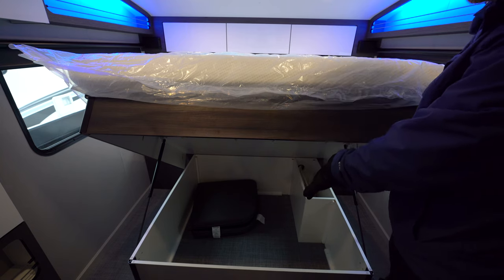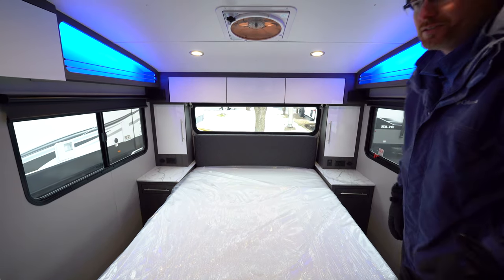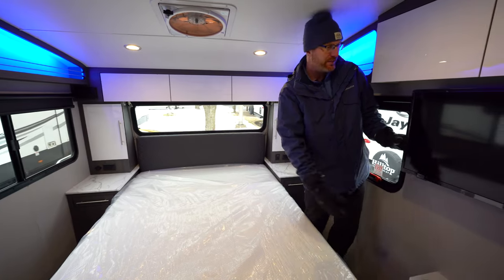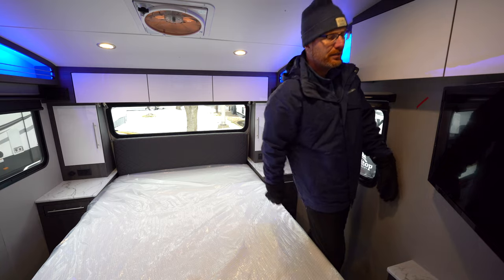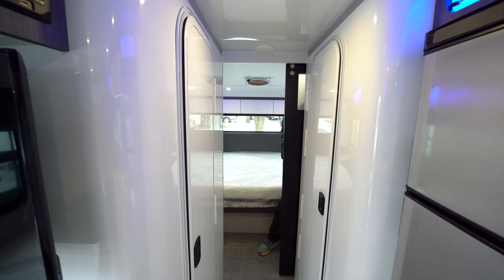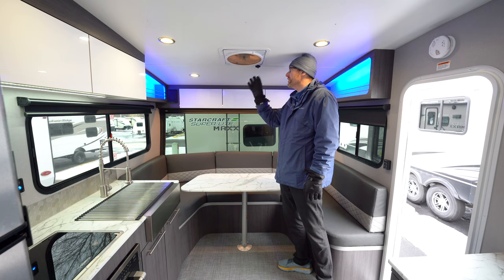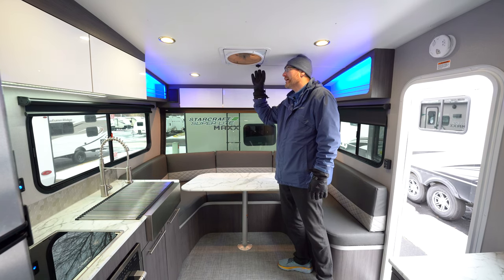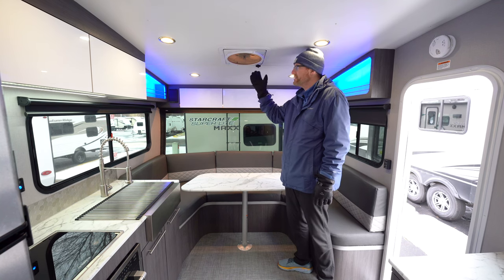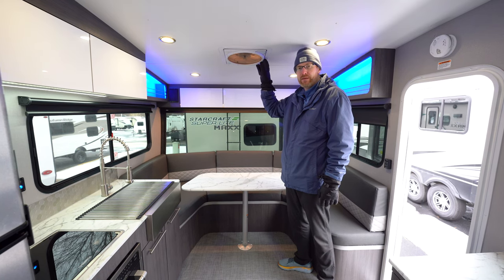The cushion underneath is the one that converts the front dinette area into a bed. There are nice storage compartments on one side, and a TV on the other side that comes out at a 45-degree angle for watching in bed, with more cabinets above. The beautiful sliding farmhouse door saves a lot of space versus a swinging door — it has a magnetic catch and a latch for travel. Above the dinette, there's a powered rain-sensor roof vent fan that automatically closes if it starts to rain, and the same roof vent fan is above the bed in the bedroom as well.